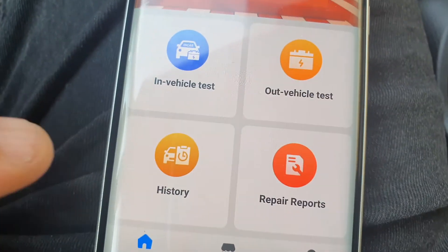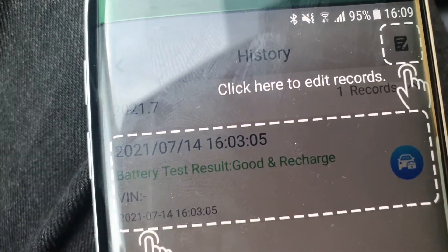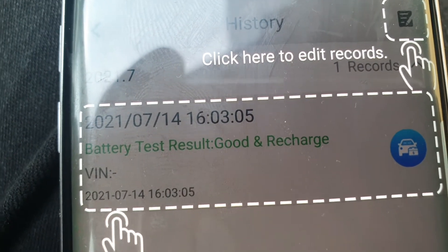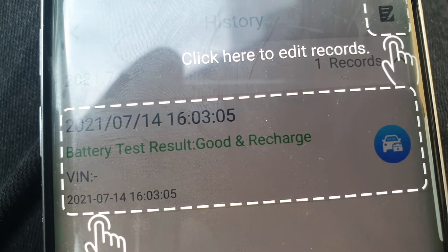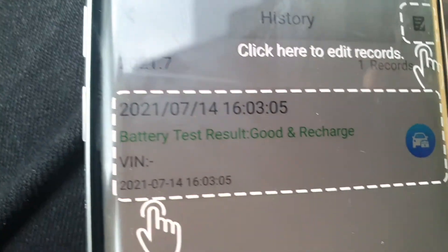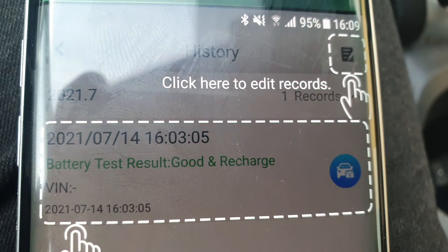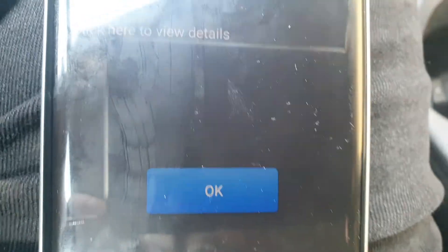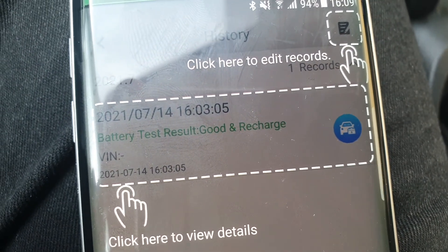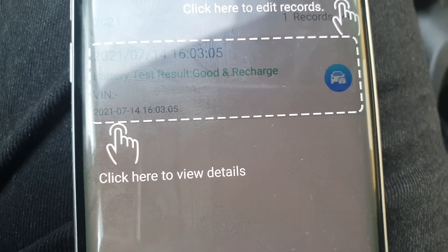There was a button for report — I saw where you could print out a report. It's also in the history. I can see here it shows I've done a test, the date, and it tells me my battery had a good result, a good recharge. If I'm testing multiple vehicles, I can put in the model and the VIN number. But I have only two cars, so I should be able to remember what I'm testing. This is actually a very nice appliance and I could also use it on my boat.